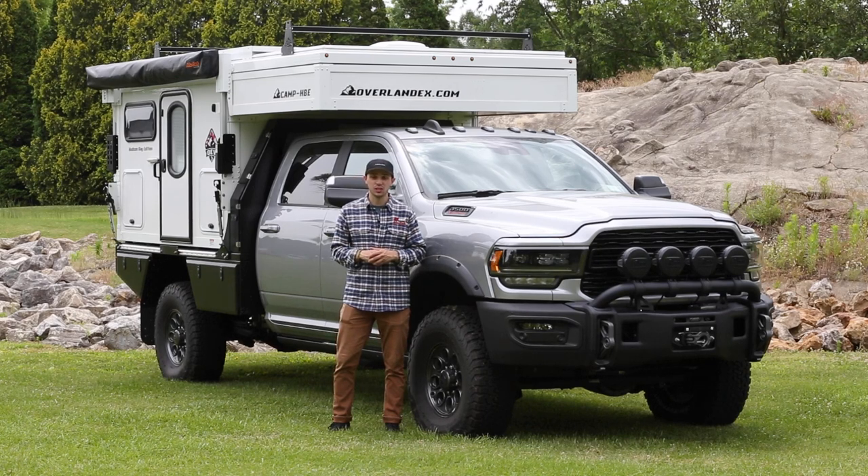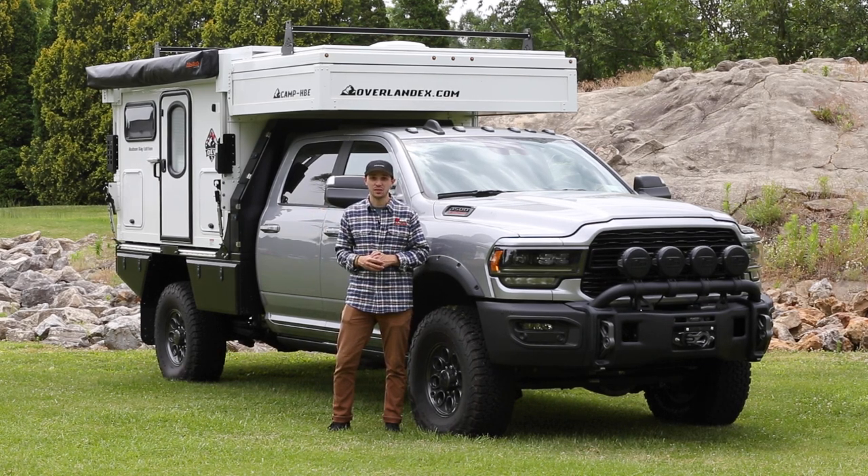Welcome back everyone for another vehicle tour. Today we have a brand new Ram 3500 straight from AEV to our shop to get an OEV HBE strapped to the back of it. Let's check it out.